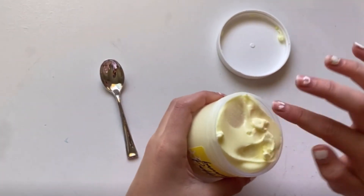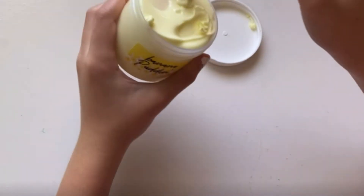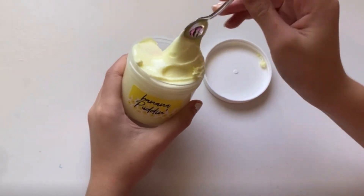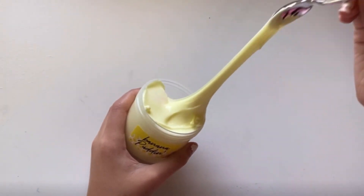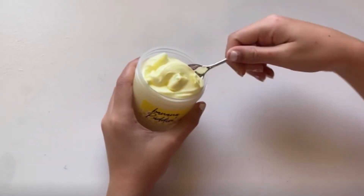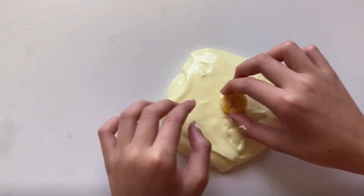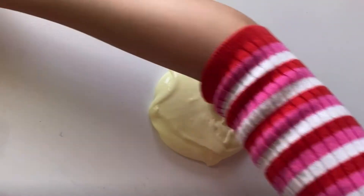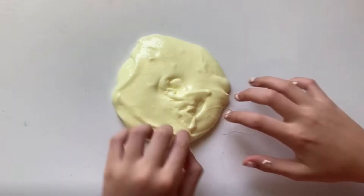This is supposed to be a clicky slime, and this is the spoon — ooh, it smells really good. I like the smell a little bit better than the lavender. So this is the banana pudding slime — we'll take it out and then begin to play with it. It comes with the spoon which you can scoop, and this is how it sounds.